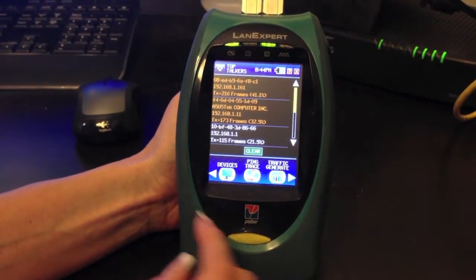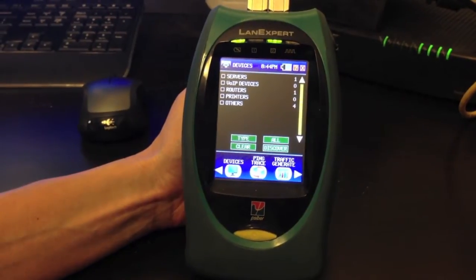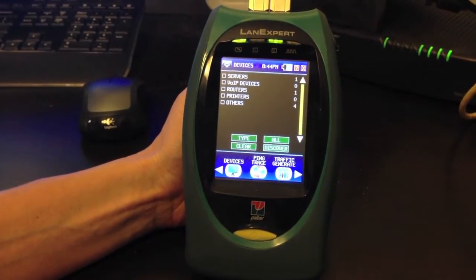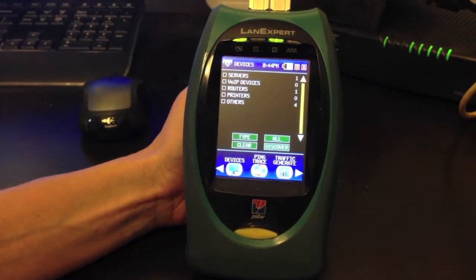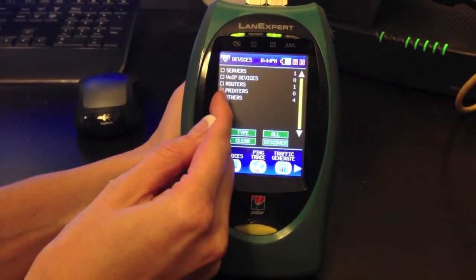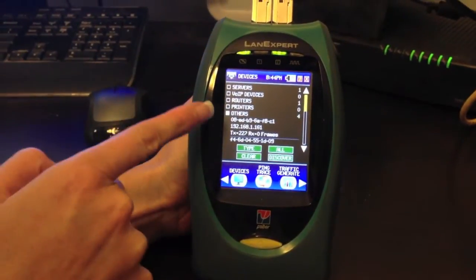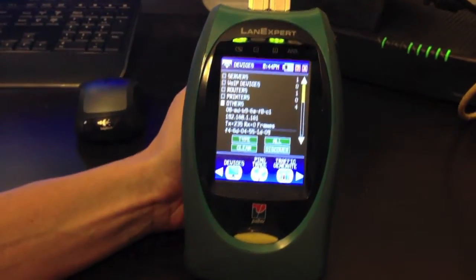Pressing the right arrow, we can go to Devices and see the different devices on the network. We have servers, VoIP devices, routers, printers, and others — usually others are going to be your computers. Opening up Others, you can see the MAC address, IP address, and the transmitted and received frames.